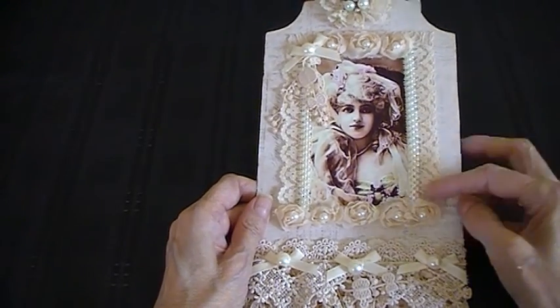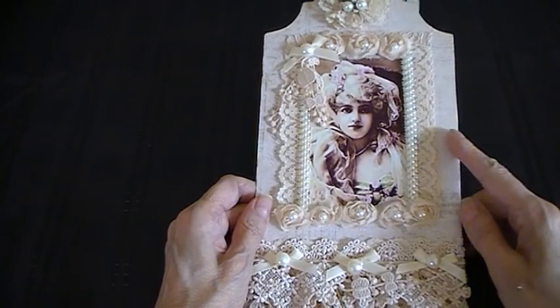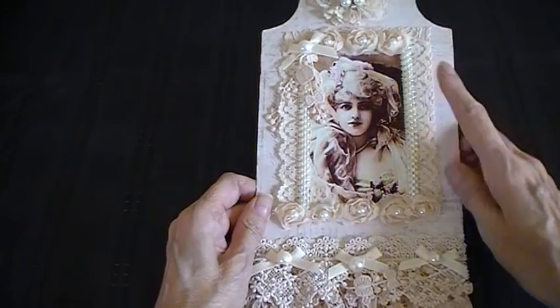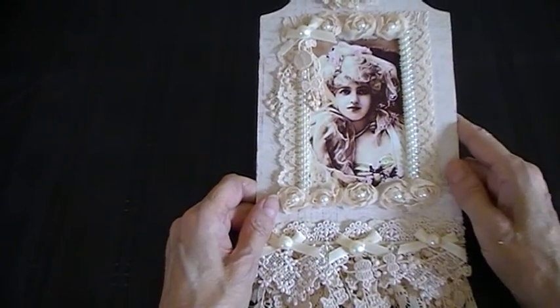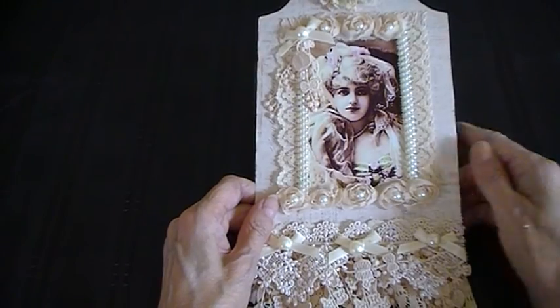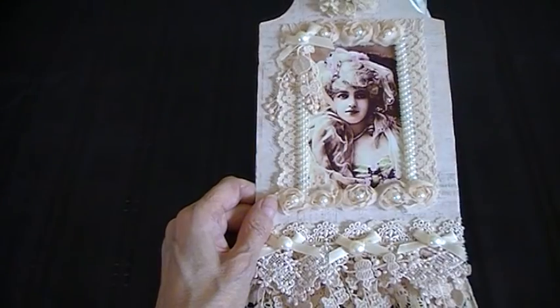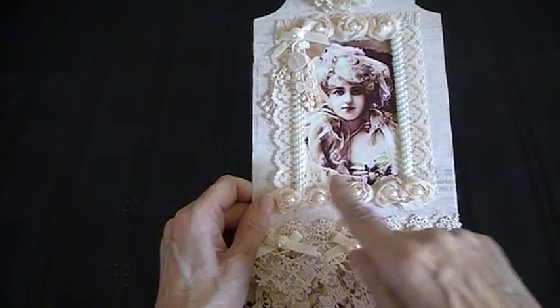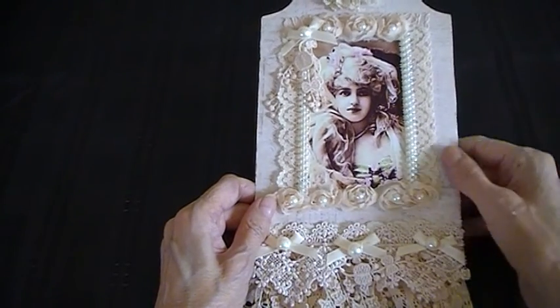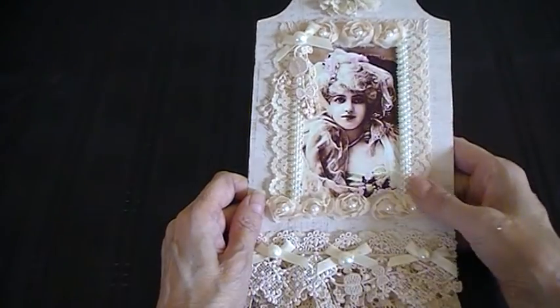I went around the image to start with using this lace here. And then I put a rosette trim at the top and a rosette trim at the bottom, and added little pearls in the centres. Then I got this pearl mesh, cut two strips off and edged the frame on both sides. And then I cut another strip and laid it on top so it looks like a 3D effect.